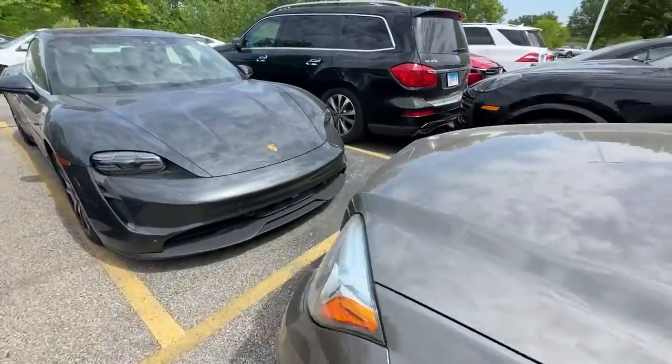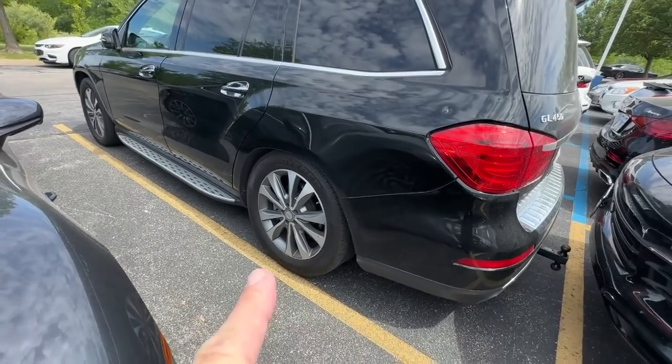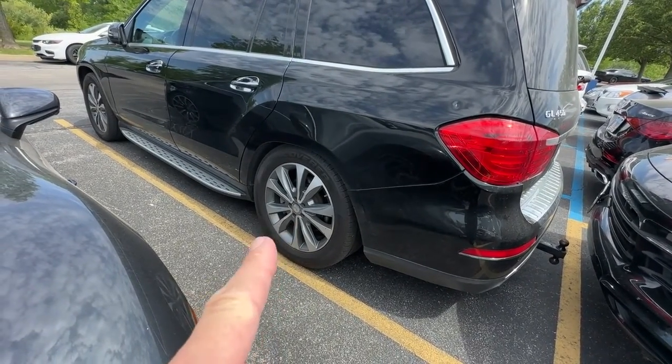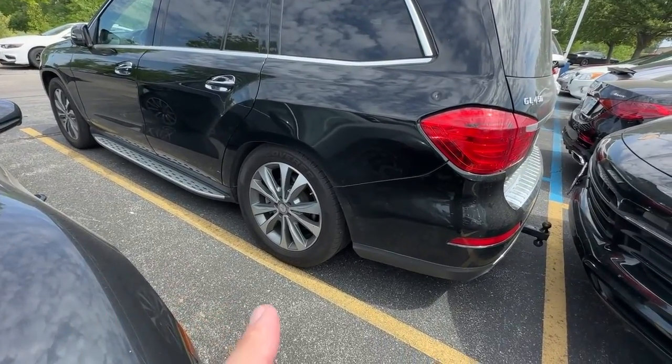If you've seen my aromatic video, this is in addition to that one. I have this car here that would randomly drop on the rear suspension only — not the front, just the rear, both bags.